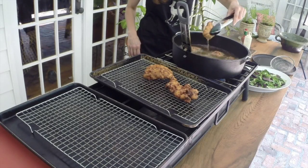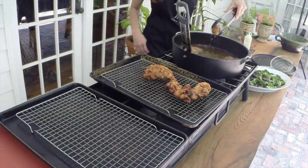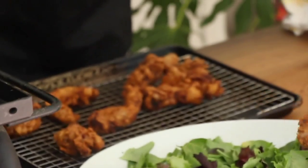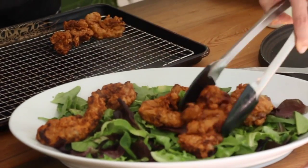All right, time to take them out. I have a cookie sheet with a cookie rack on top of it and it should drain perfectly. This is drained now and I'm going to place my pieces of rabbit — perfectly cooked — right onto my greens.